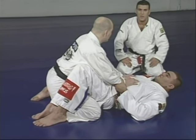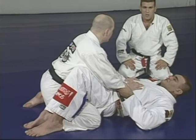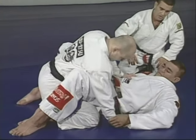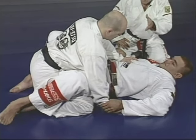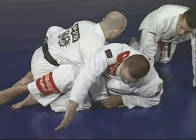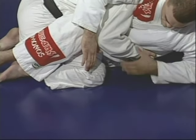Once again, showing how to sweep Junior — starting from the guard, attacking with the American arm bar. Junior lays his hand on the floor, my brother goes for the attack, and Junior hides the arm to avoid it.